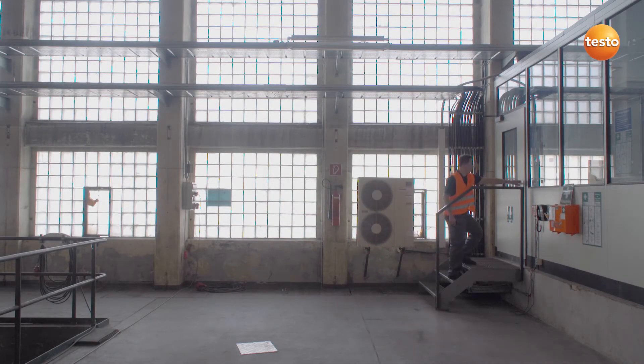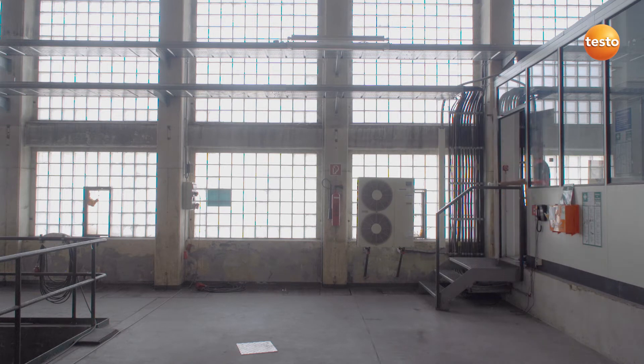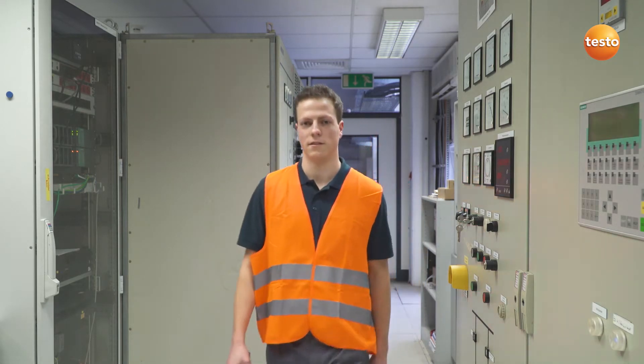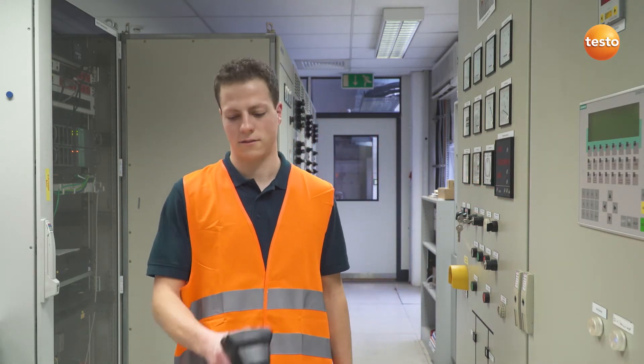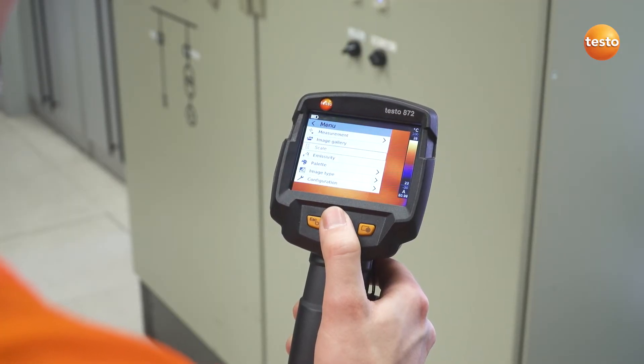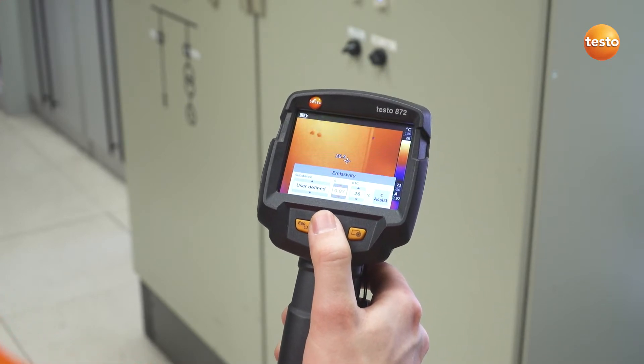How to work with thermal imagers in electrical maintenance. We are starting the inspection with switching cabinets in this room. In addition to the ambient temperature and scale, we first have to set the emissivity of the measurement object — in this case an emissivity of 0.95 is recommended.